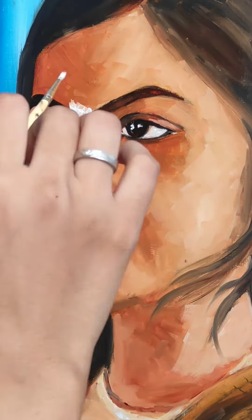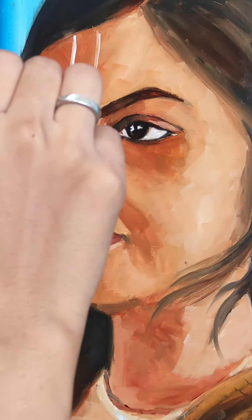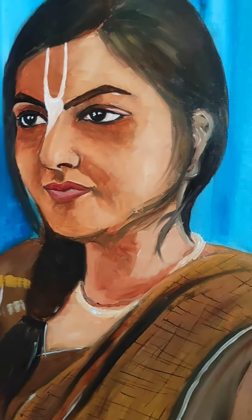Our portrait has been completed. I am doing some finishing details here. Thank you for watching the video — please subscribe, like, and share.